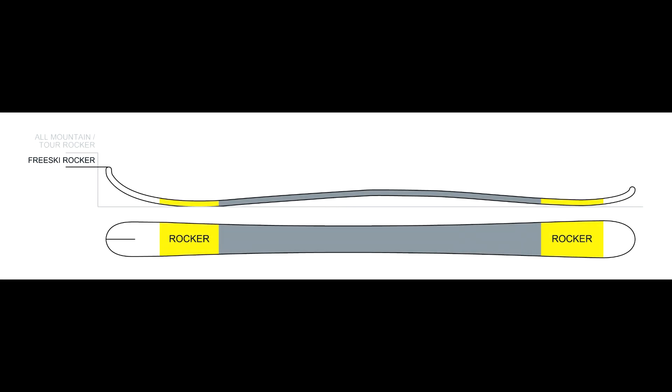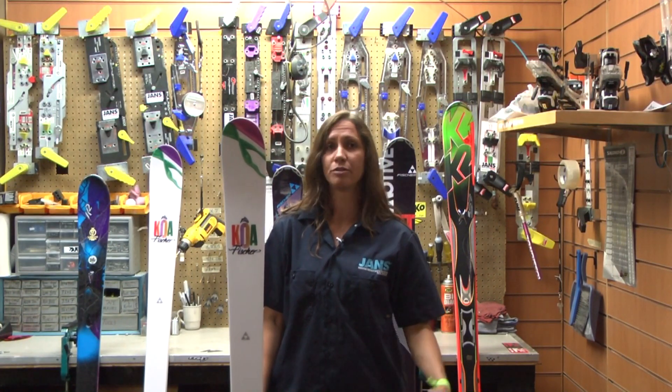Allowing the ski to engage and grip on groomers like you wouldn't believe, but when you get into that crud and powder, it allows that tip to rocker up and just really give you some flotation. The Fischer Koa 88 is ideal for that advanced intermediate to advanced skier that skis all over the mountain.